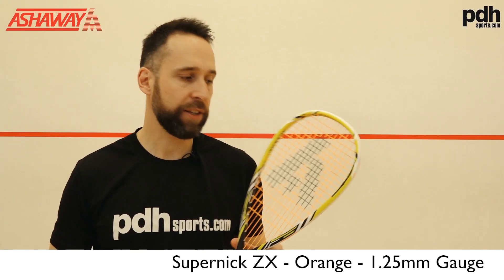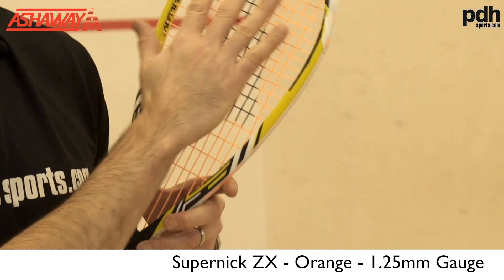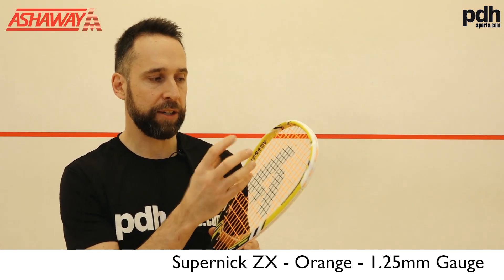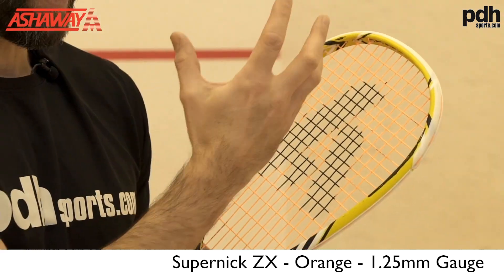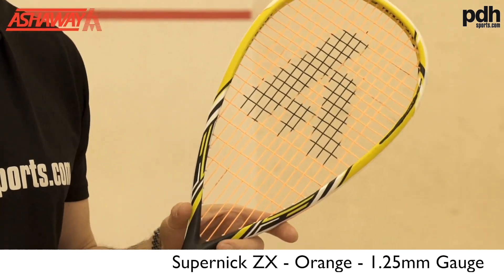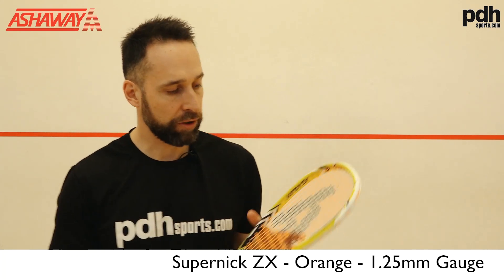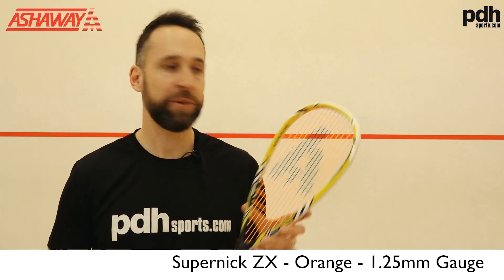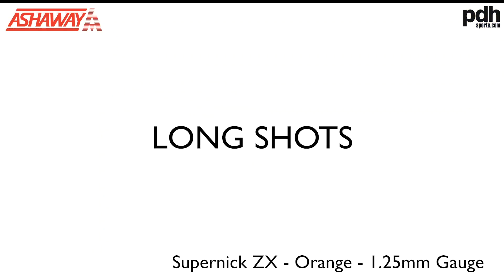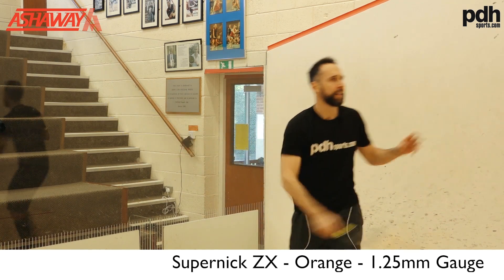So this racket has the Supernick ZX — again it's a multi-filament string with quite a rough textured finish. This one has a wear layer on it to help with the longevity of the string, so if you're a heavier user on strings this can help. Let's go and see how this one plays.